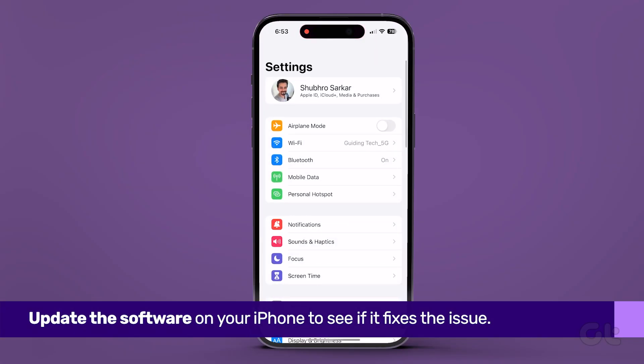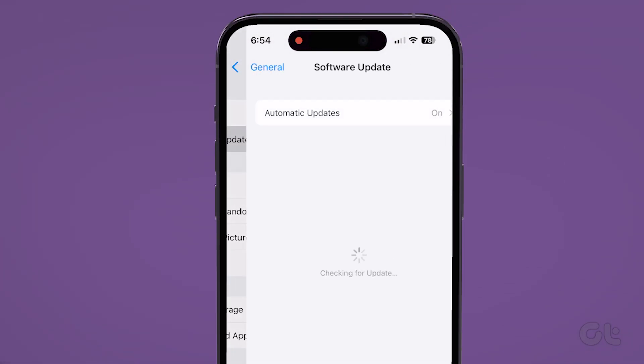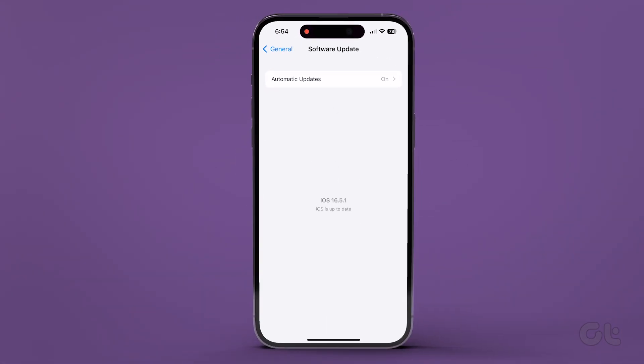To do that, open the Settings app and then tap on General, then tap on Software Update. If you are already on the latest update, your iPhone will show that you are. If not, you will get an option to update your iPhone.